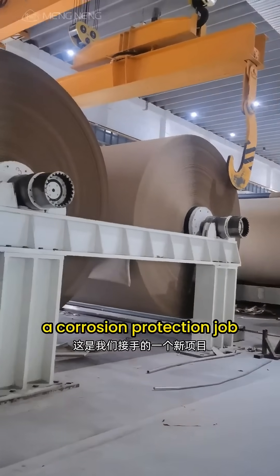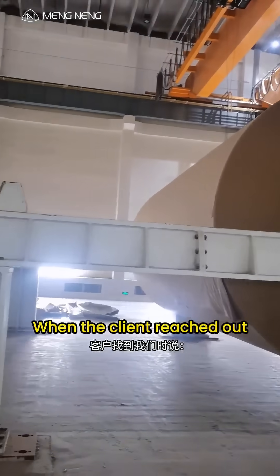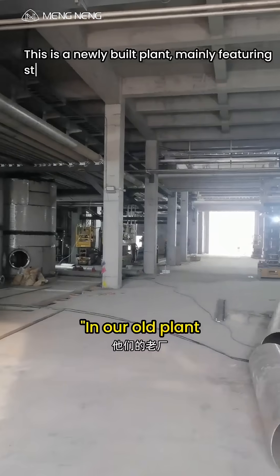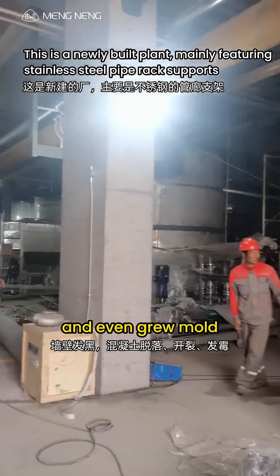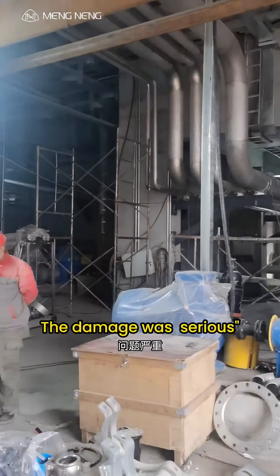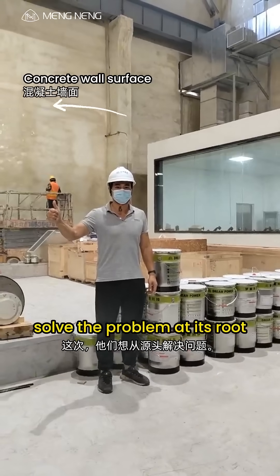This is a new project — we took on a corrosion protection job for a pulp and paper plant. When the client reached out, they told us: in their old plant, the walls turned black, the concrete cracked, peeled, and even grew mold. The damage was serious. This time, they wanted to solve the problem at its root.